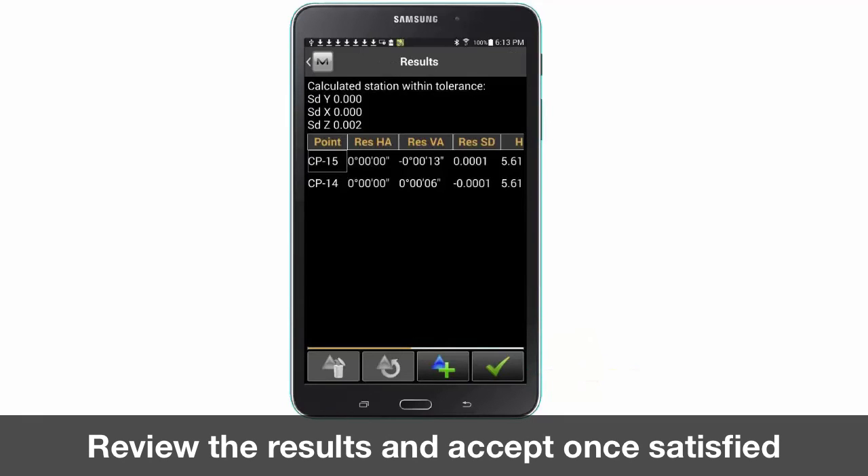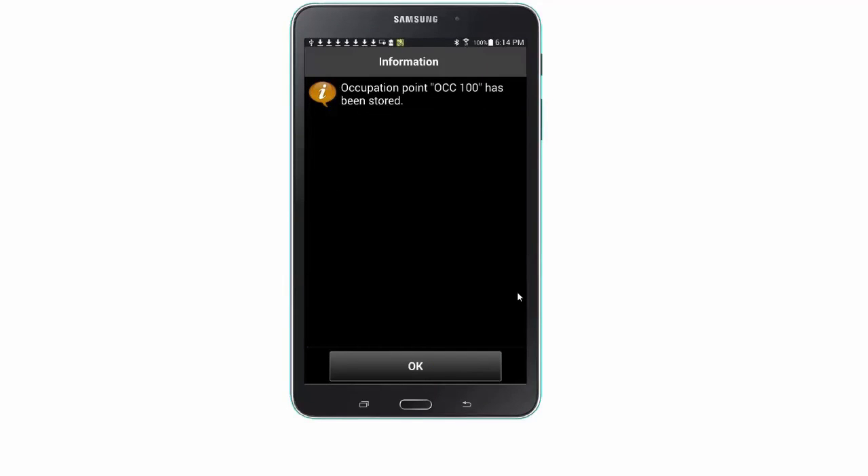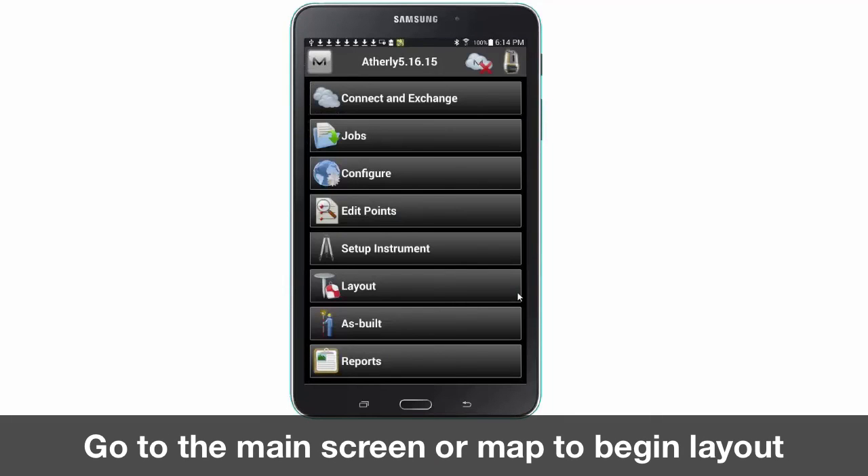View your results screen for accuracy of your job calibration. Once you are satisfied with the results press the green check mark to continue. You are now ready for layout or as-built, which is the next video of this series.